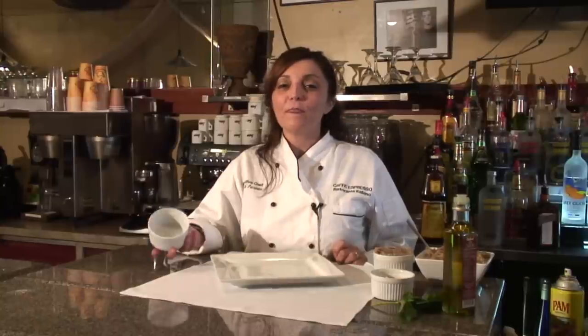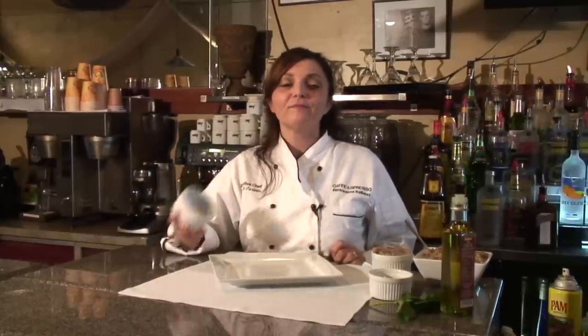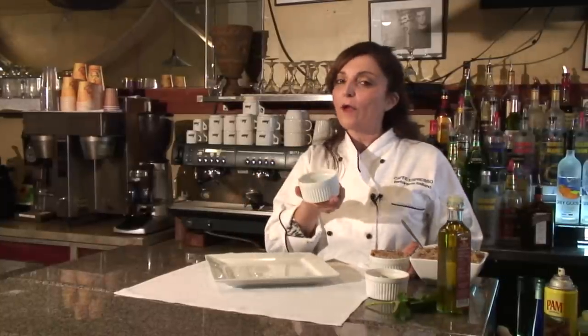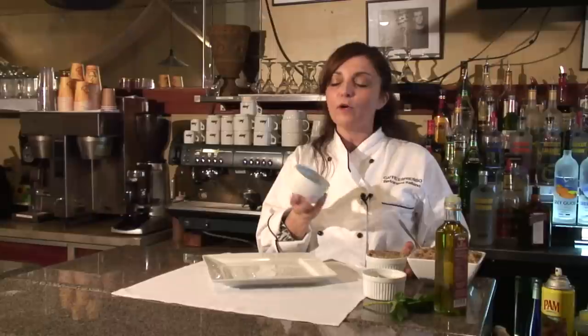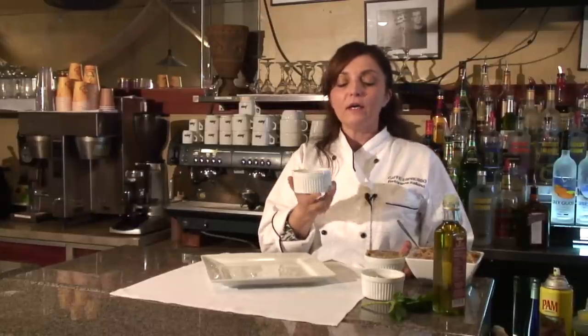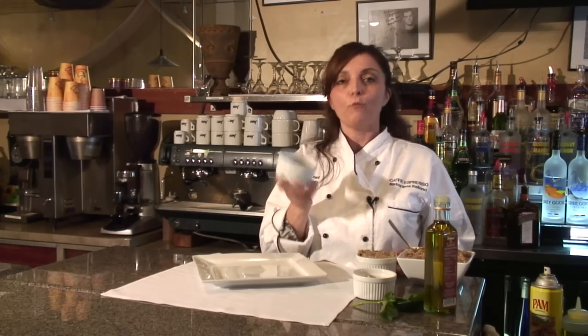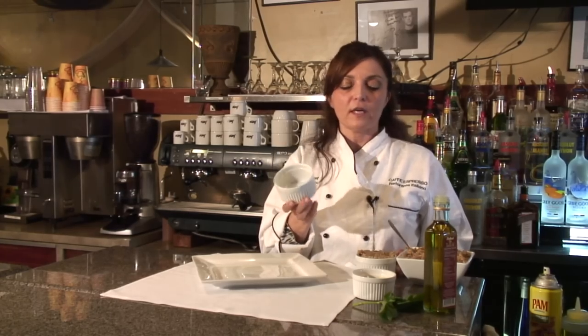Hi, I'm Rose Parlato. I'm from Cafe Espresso, Ristorante Italiano, and I'm going to show you how to use a ramekin. In this particular case, we're going to show you how to decorate with a ramekin. A ramekin you can bake with, you can make crombolet, but we're going to show you how to make a dish look beautiful with a ramekin, and that's all it takes.